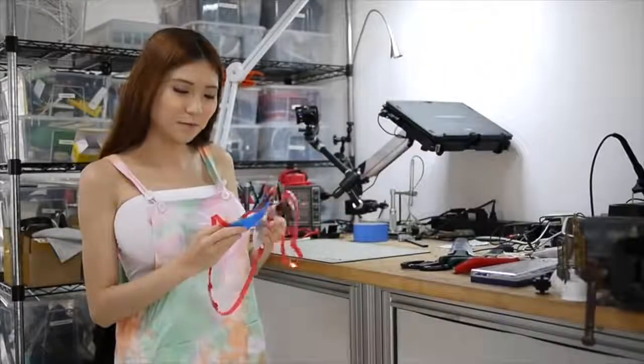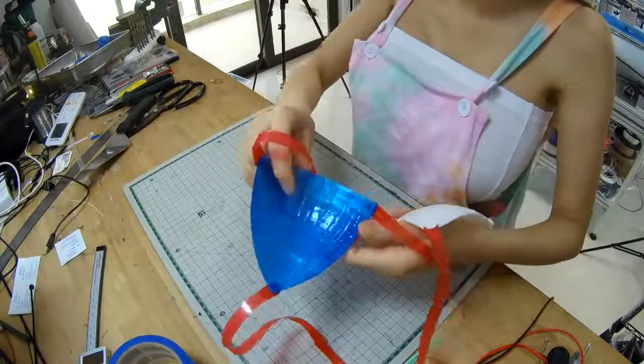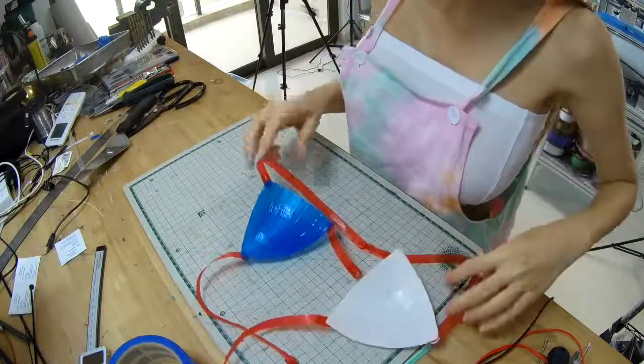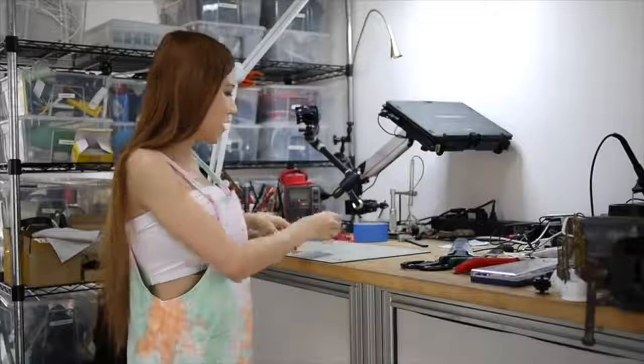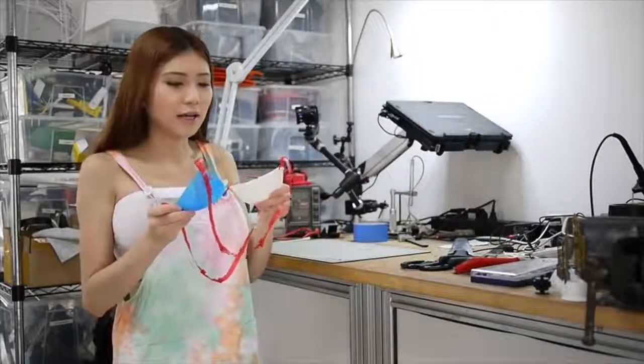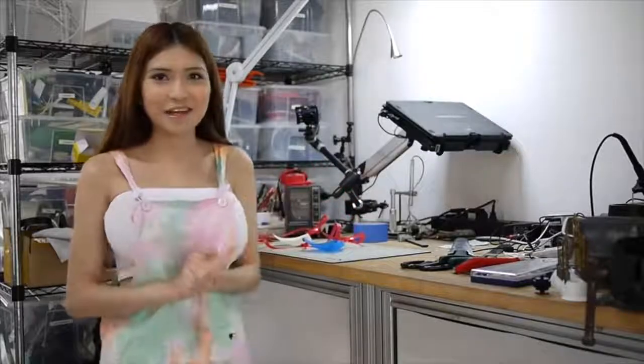I also 3D printed the other cup and coated it with silicone. It looks pretty good — and since today is the American 4th of July holiday, I have the blue cup, white cup, and the red strap. I'm going to wear it tonight and let's see how it goes.